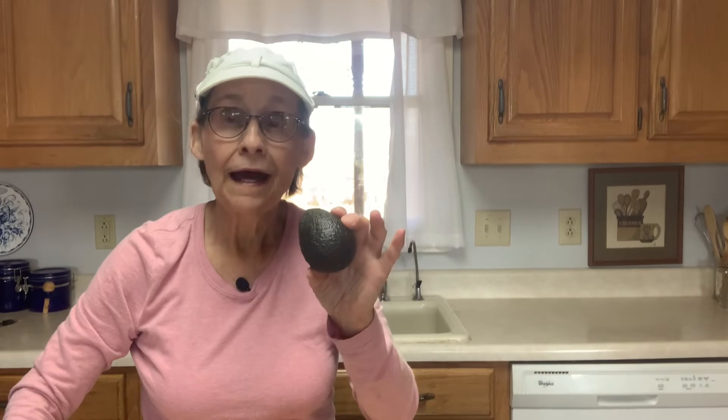If you're wanting to grow an avocado plant from the seed, after you have cut it open and washed the seed, I'm going to show you what this looks like. You take that seed, wrap it in a wet paper towel, and leave it for a couple of weeks.